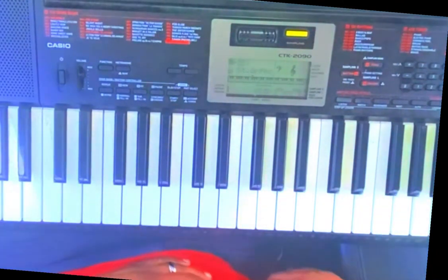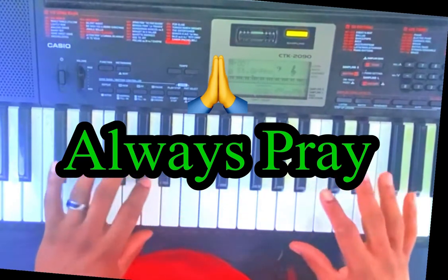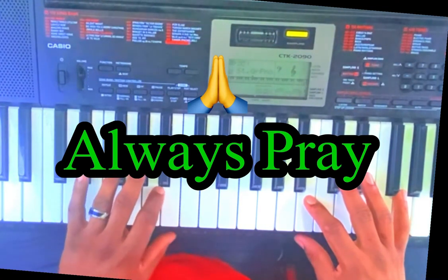Before we get started, let us pray. Heavenly Father, we just want to say thank you Lord. We ask for the forgiveness of our sins Lord, we ask that we clear everything out that is not like you, and help us to focus and learn this lesson, that you be glorified. In Jesus' name we pray, amen.